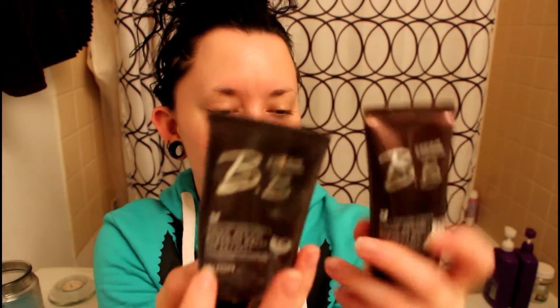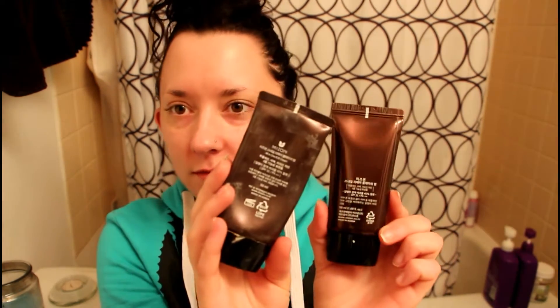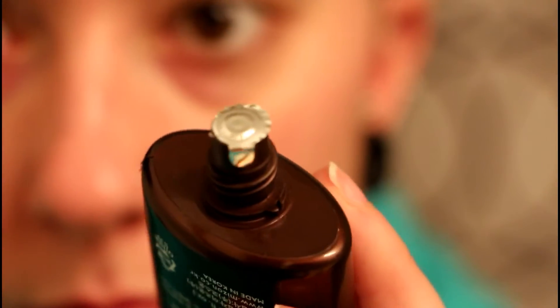This is the old one that I've used to death. It looks like they've changed the packaging to make it a little bit more shiny, but everything is the same — the description and the size are the same, it's 50ml. You just take off the lid and it has this little foil bit on top that you just take off.